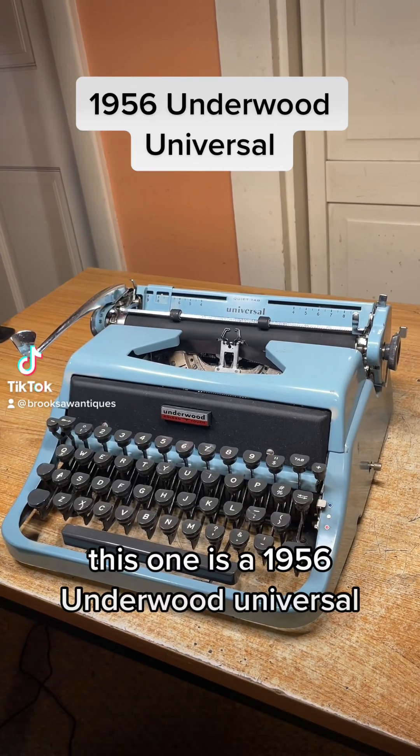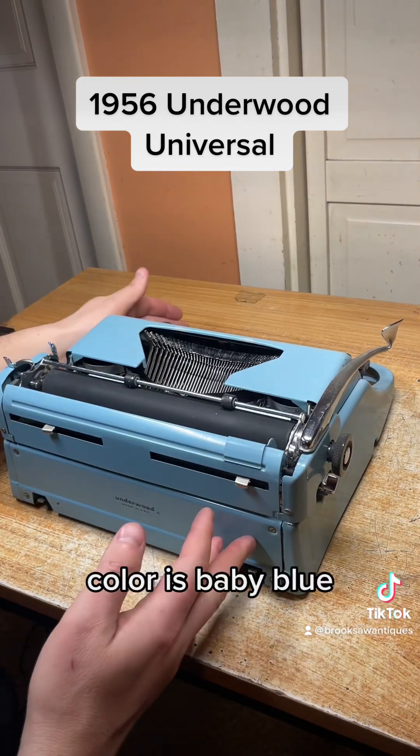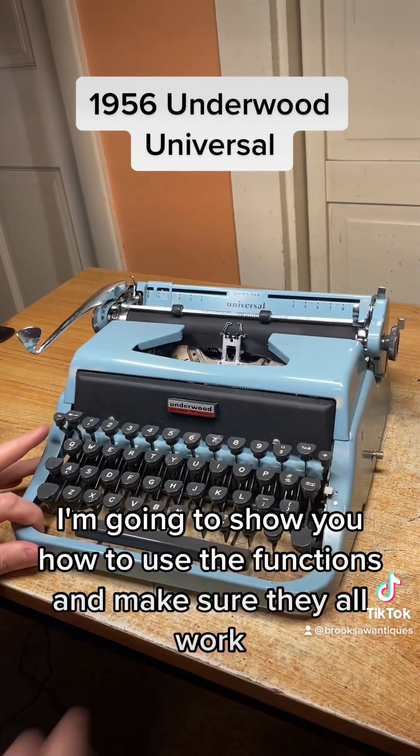This one is a 1956 Underwood Universal. The color is baby blue. I'm going to show you how to use the functions and make sure they all work.